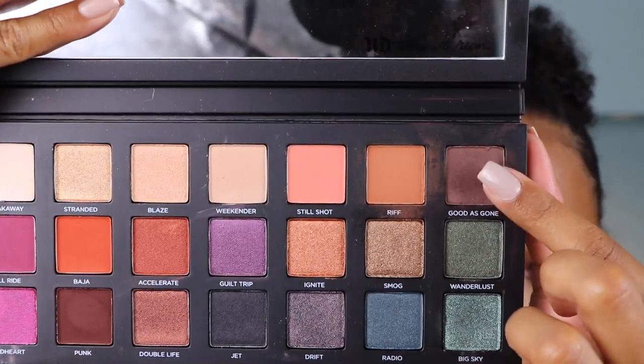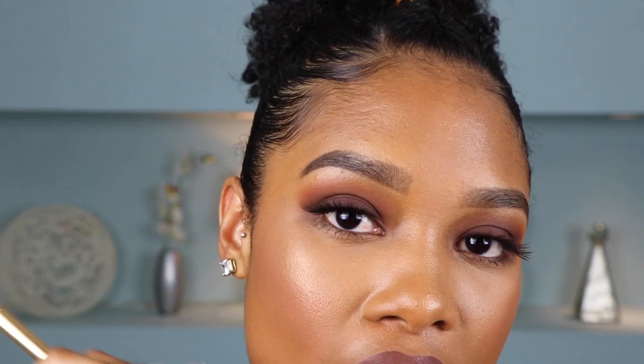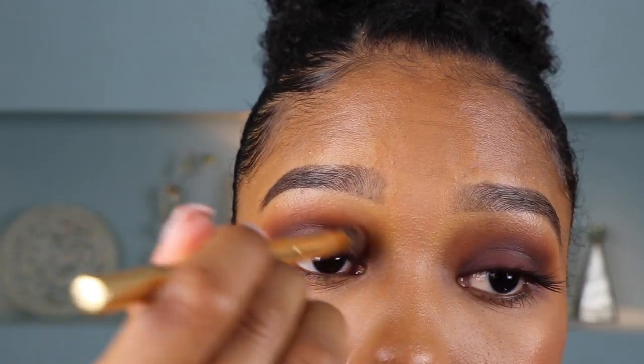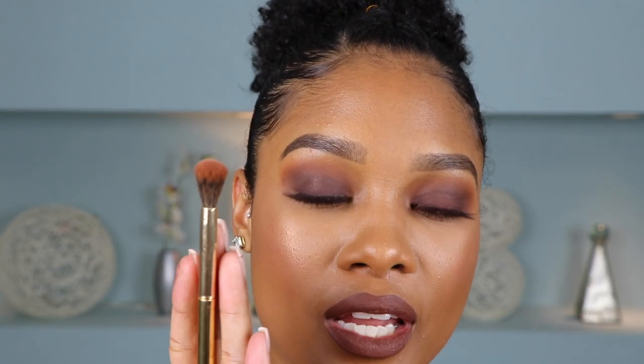And now I'm just going to take Good As Gone, which is a cooler dark brown, and I'm just going to work that into my crease to kind of marry the transition shade and the lid shade together. So again, just using my angled brush for this because it can really get into the crease. And then I'm just going back in with our first blending brush that we used with our transition shade, but without adding any additional product onto it — just going to use whatever is left on here to kind of diffuse out these lines.